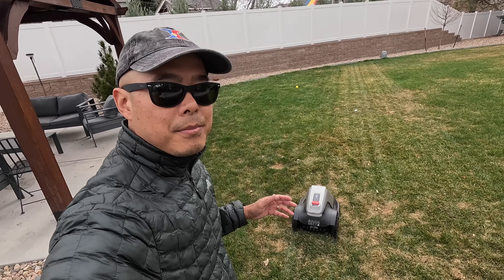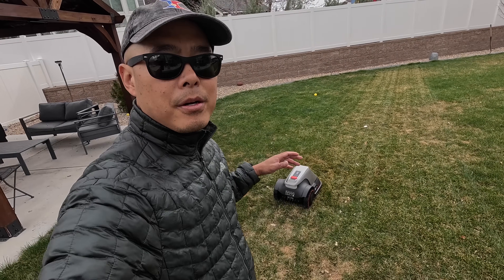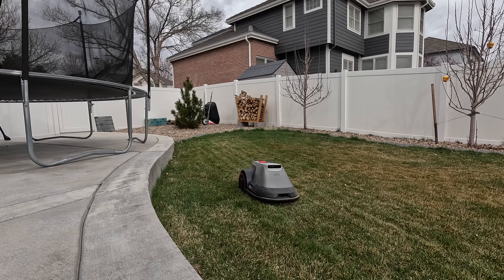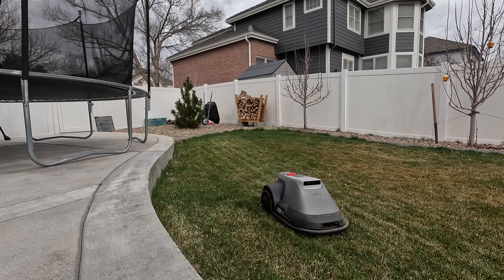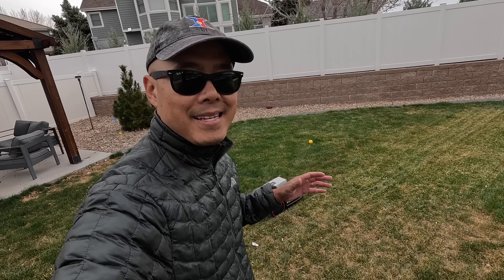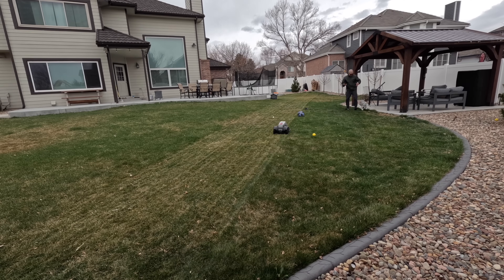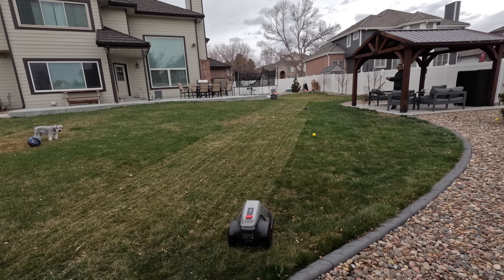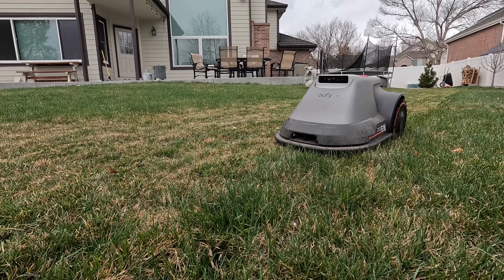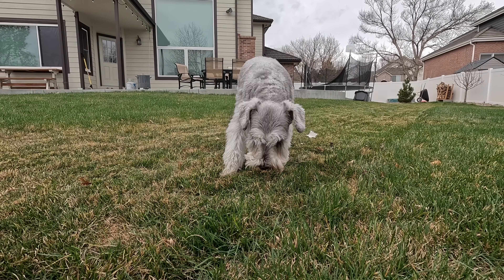The Eufy robot lawnmower system combines the most advanced tech we've ever seen in robot lawnmowers. It's super user-friendly — reliable, efficient, automated, wire-free setup, precise, and quality mowing — making this a true set-it-and-forget-it lawn mowing experience so you can free up your time to do more of the things that get you excited about life. Thanks for watching. Check out our full written review at freshlycharged.com and remember to stay freshly charged.